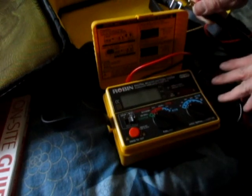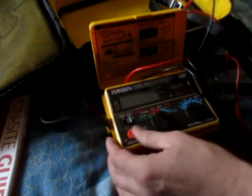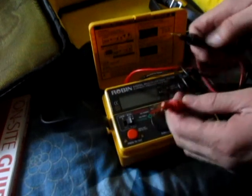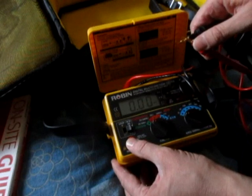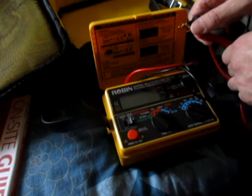That's done. What's next — insulation resistance. I've got an infinite reading — short circuit — 1.00 megaohms.